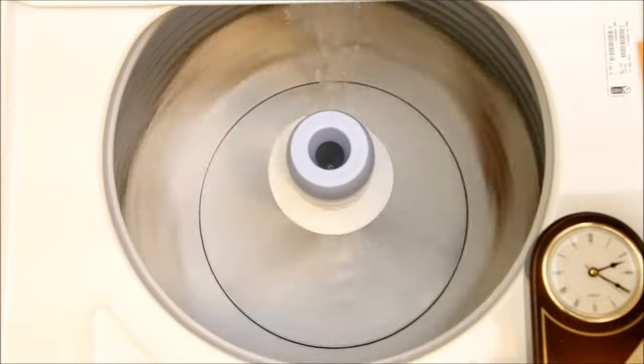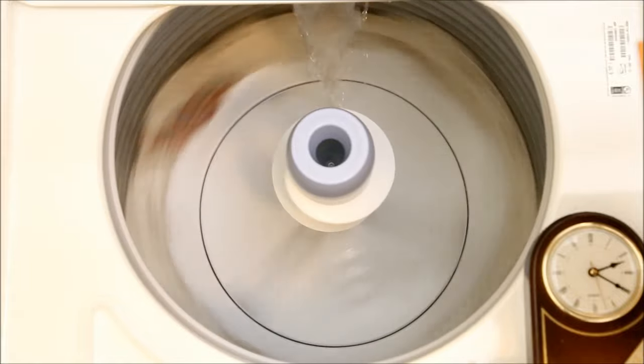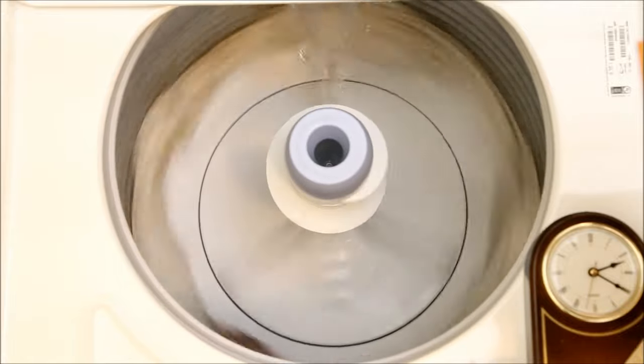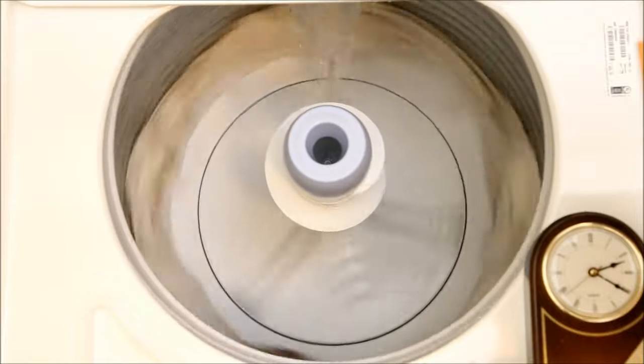The problem I observed is that only the lowest layers of cloth have water moving through them to rinse them. The upper layers, which are plastered to the sides of the drum, don't get much, if any, of the rinse water.